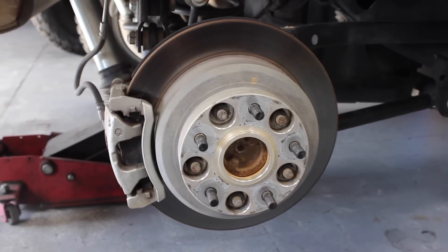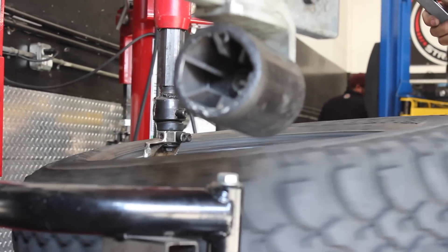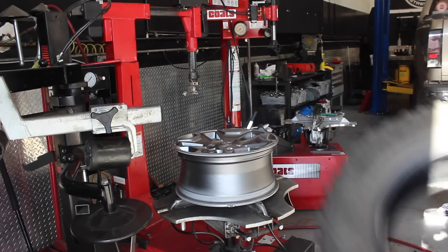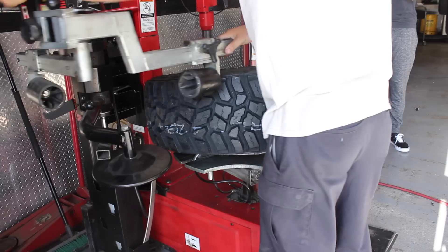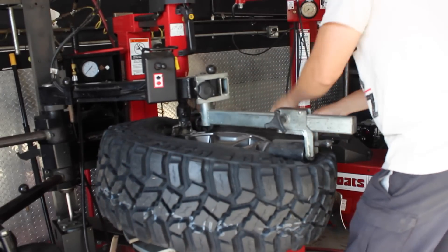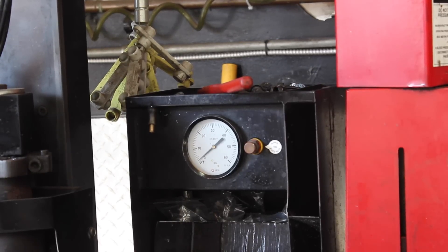A few months ago when I installed my lift kit, I went ahead and put 1.25-inch wheel spacers on there, so I was already set for this installation. The folks out at Dirt Trends are nothing but professionals and they do amazing work. They had all the equipment to do the mounting and balancing, and everything turned out perfectly. One question I had was whether running a larger tire means I need to change the tire pressure — and they recommend running your stock tire pressure.